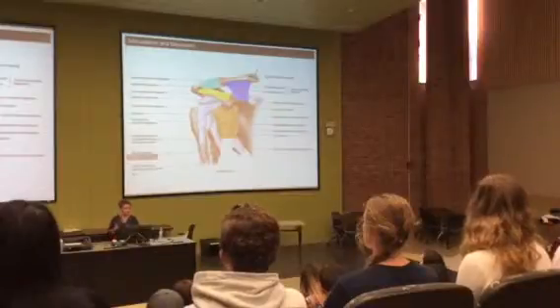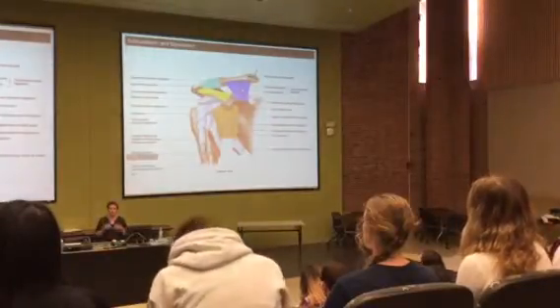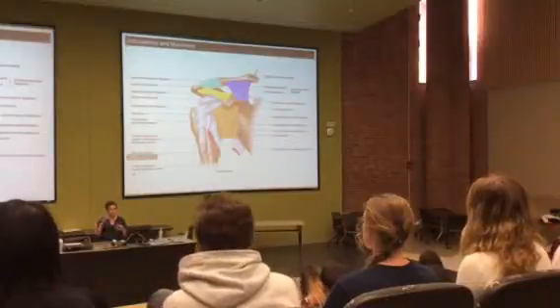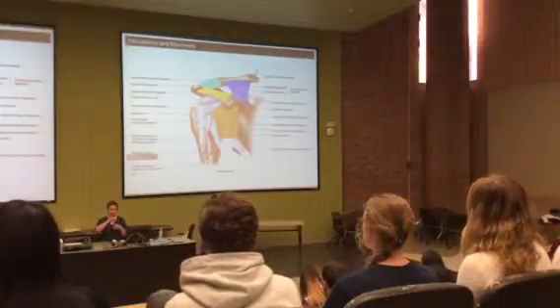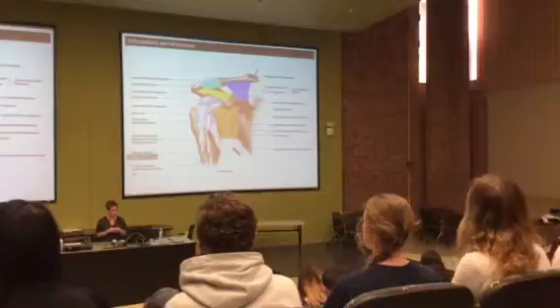The coracoclavicular can be hard to find at first if you don't know what you're looking for. On the prosections we're going to provide gloves — you can lift the clavicle up a little bit. This ligament is going to be right underneath the clavicle, between that and the coracoid process.